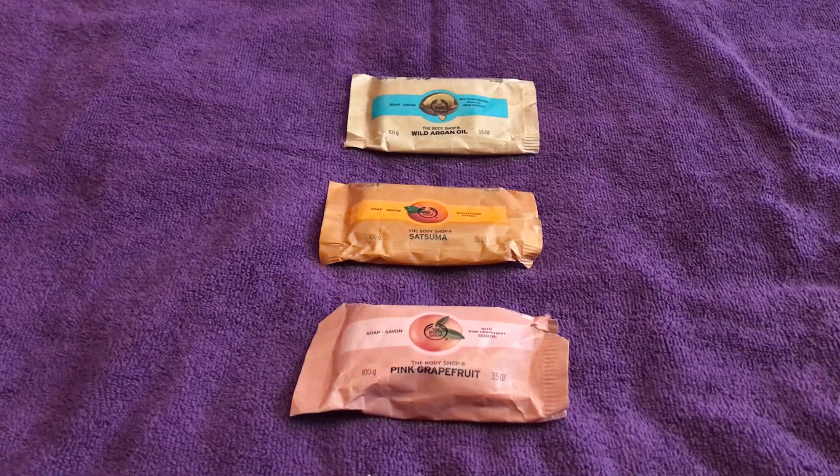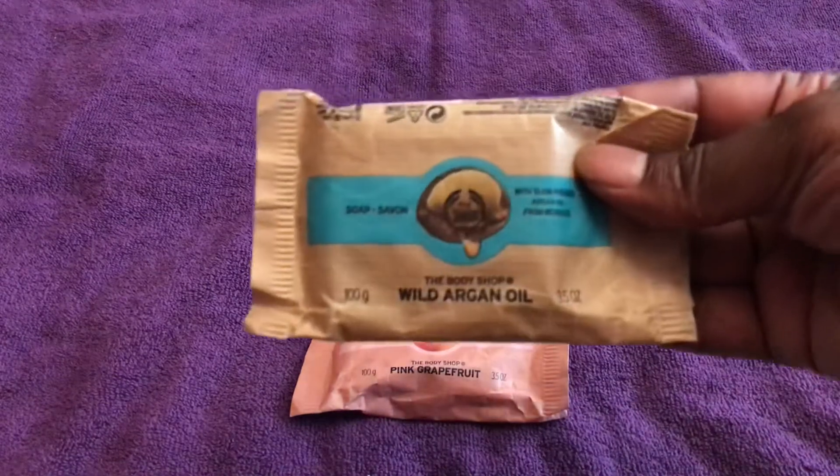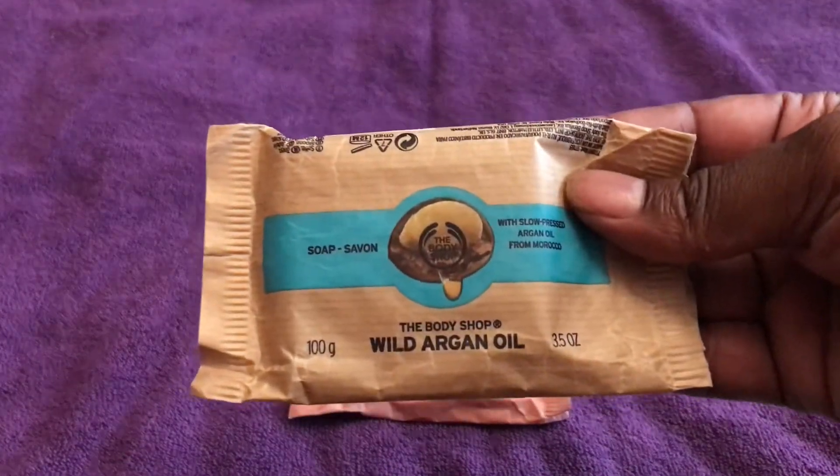This is my review of all three of the soaps I've purchased from The Body Shop so far. The first one I used is the Wild Argan Oil soap.